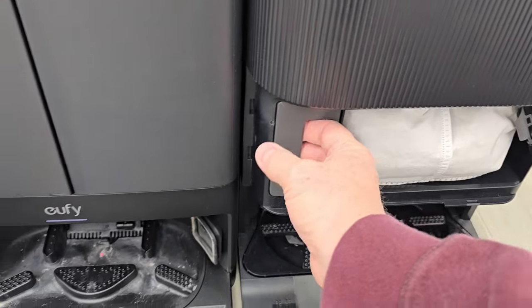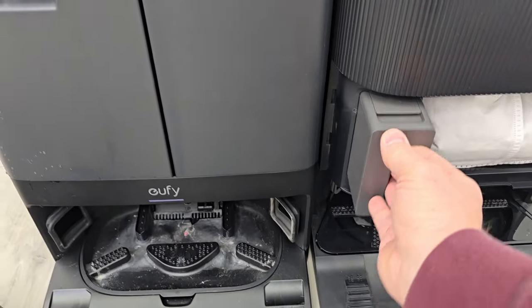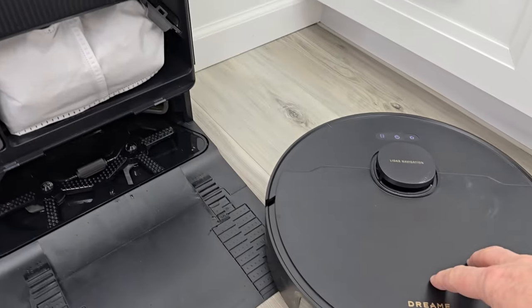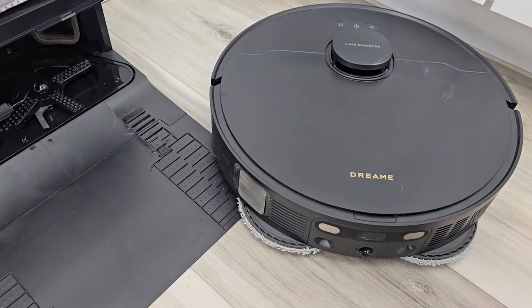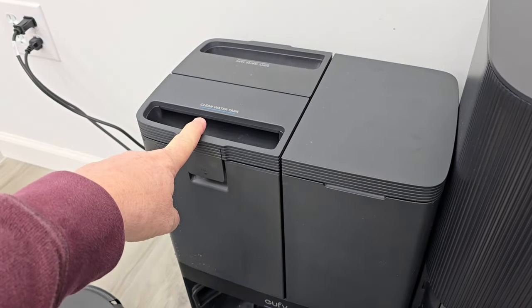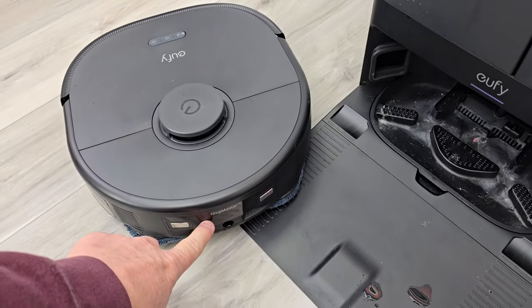The Dream does auto-fill the solution. You put the concentrated solution in here, it mixes with the clean water and fills the robot vacuum so that when it mops, it puts down solution and water. On the Eufy, you've got to add the Eufy clean solution to the clean water tank, and it's going to fill up the robot with the solution and water.